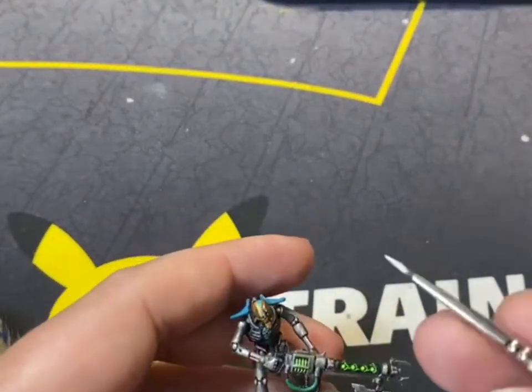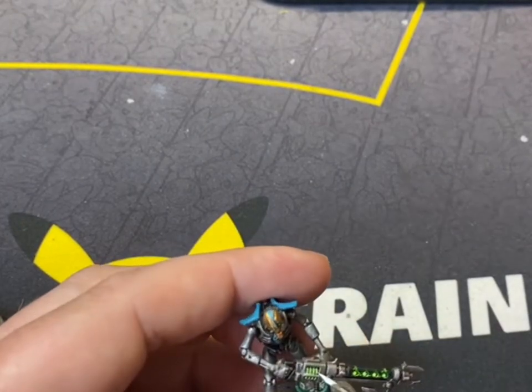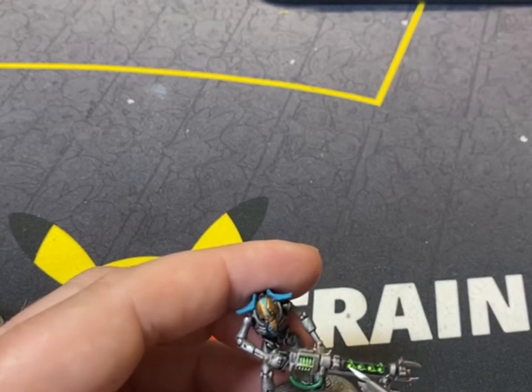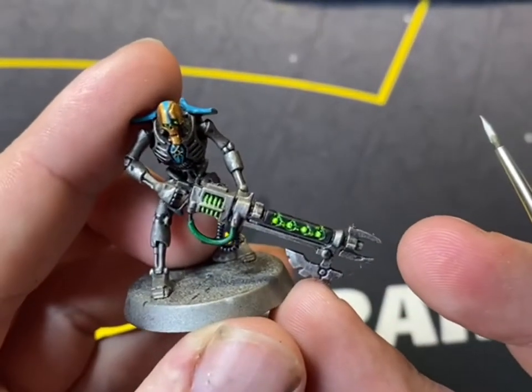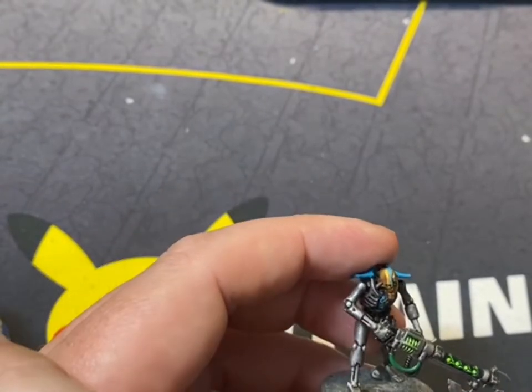On the last part of the green, we're going to highlight with White Scar. It only needs a little tiny dot on all the little orbs and the energy particles and also on the wire. Thin it down a bit just so it can go on the wire — you only need a little dot in each section.